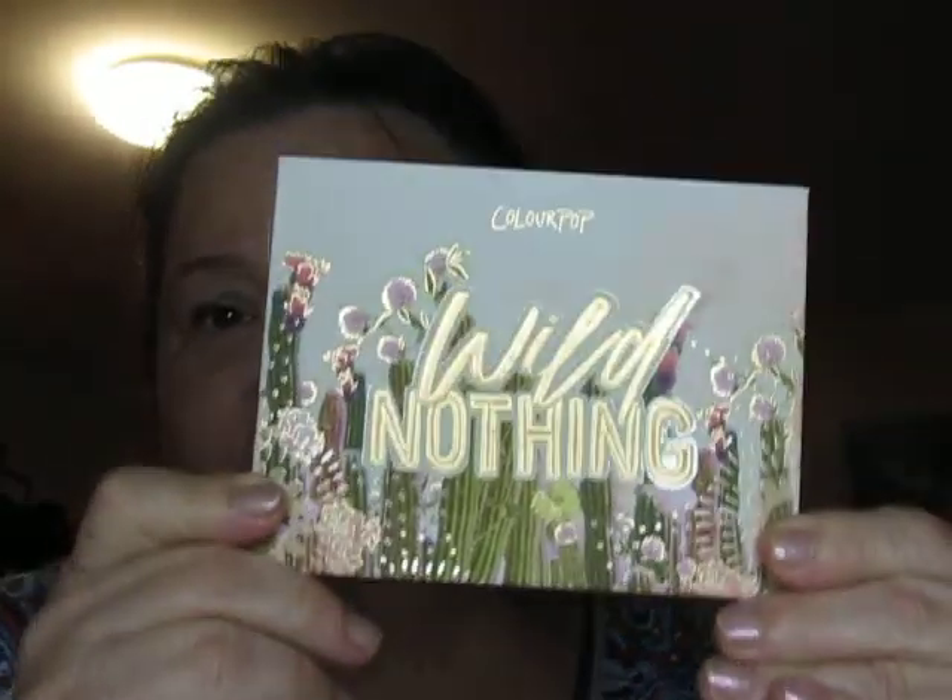Today I'm going to be working with the Wild Thing palette from ColourPop. This is the newest one that I've gotten. They have put out a new one, and it is just so similar to this one and the Baby Got Peach. ColourPop tends to make very similar palettes.